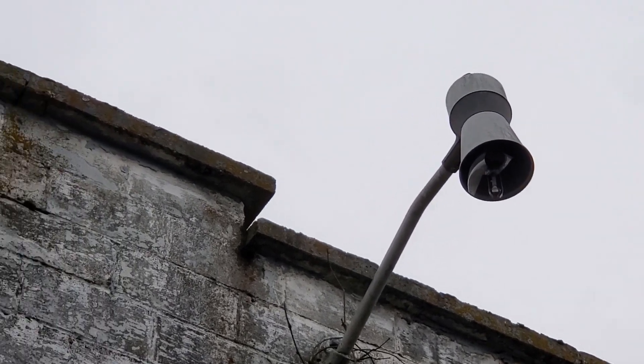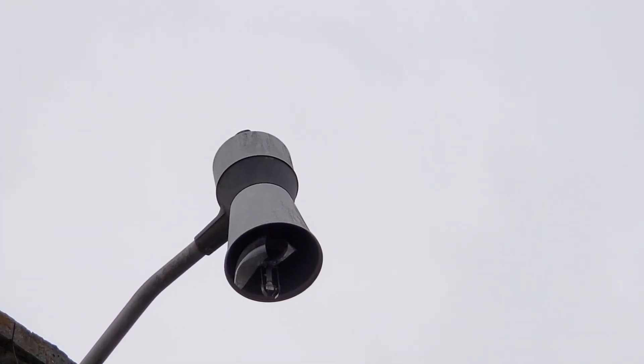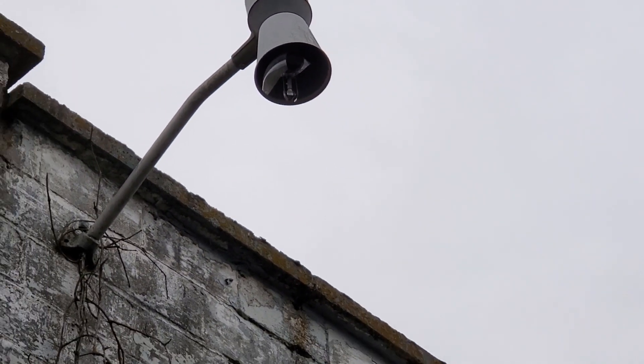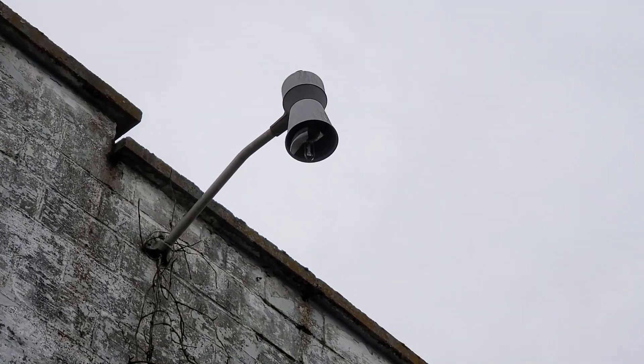But there's that. I just wanted to make a separate video of this because it's just so weird. I've never seen a fixture like this before. Looks like somebody tried to modify a lamp head. That's what it looks like.